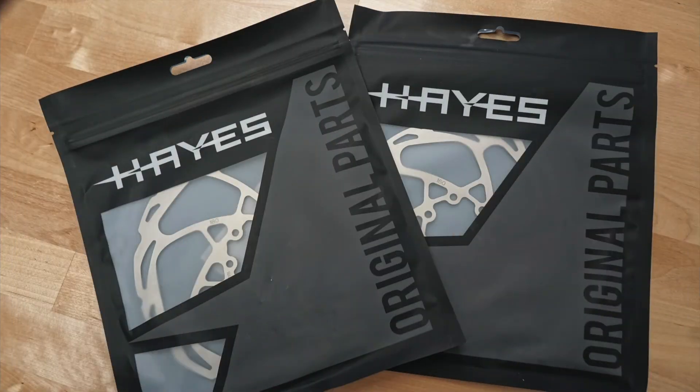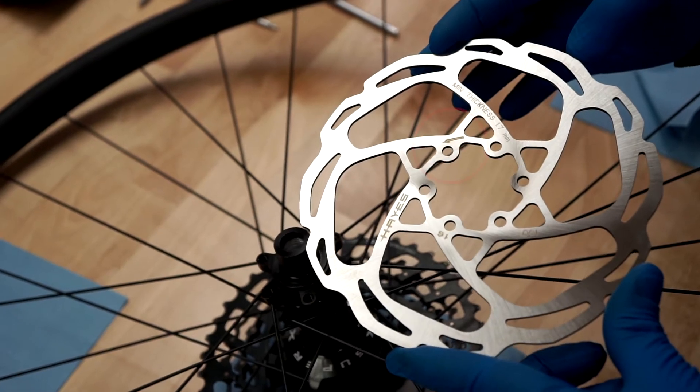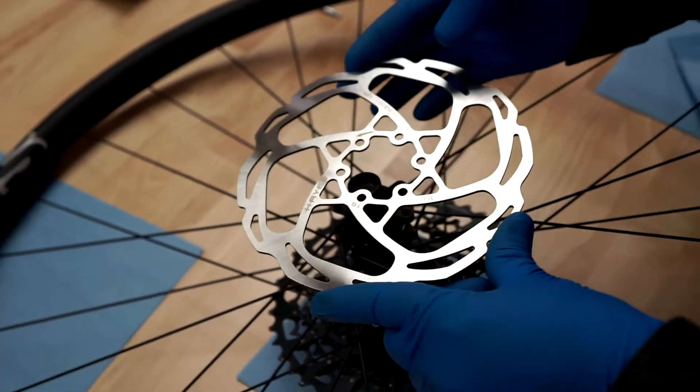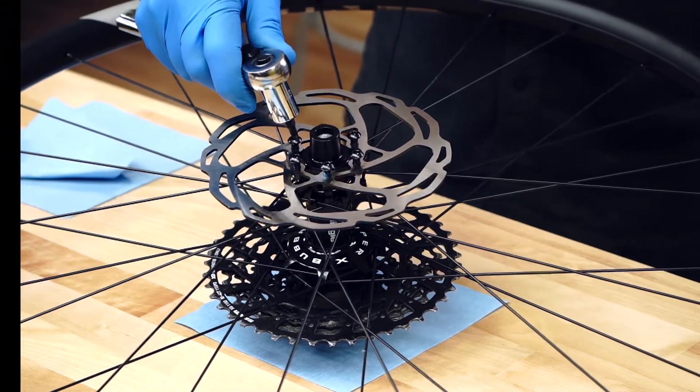Identify the front and rear rotors. Typically, the larger of the two is installed on the front wheel. Place the rotor on the hub. The arrow on the rotor must point in the direction of forward wheel rotation.